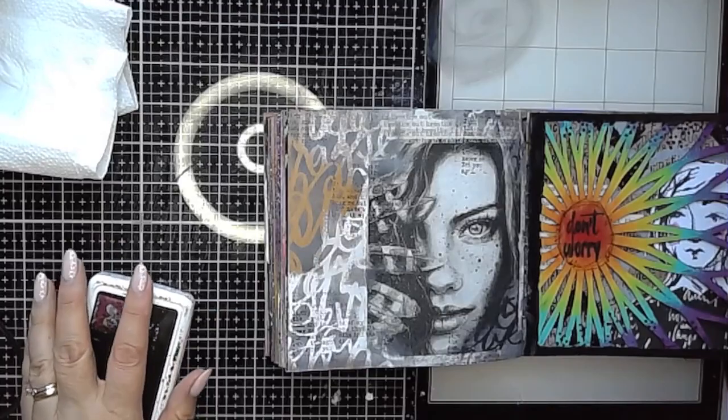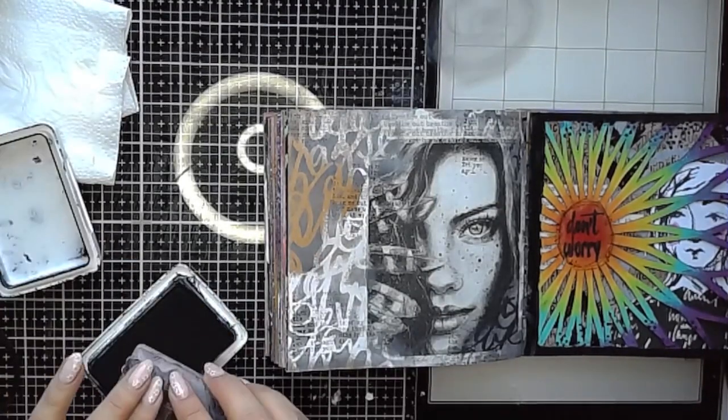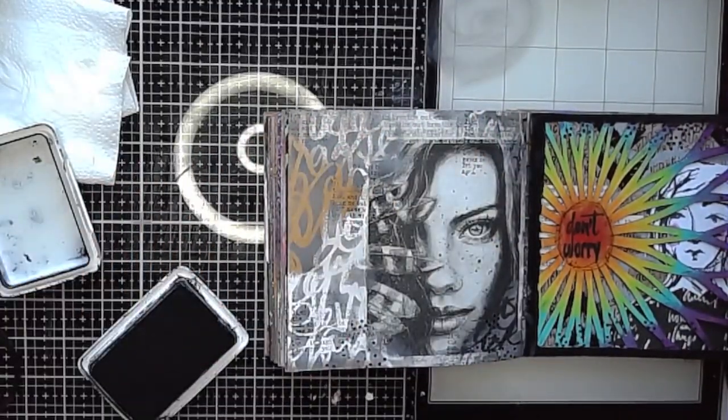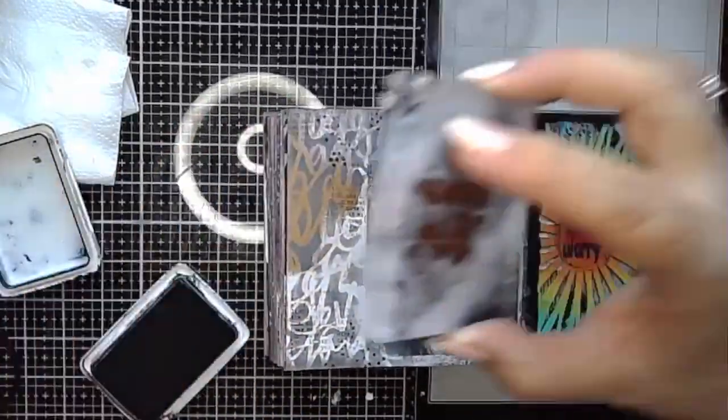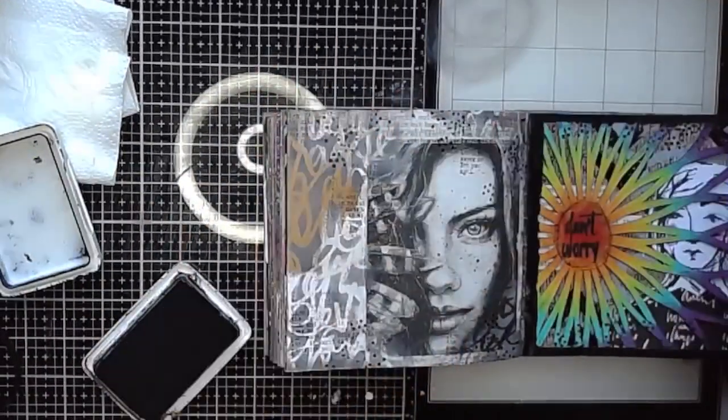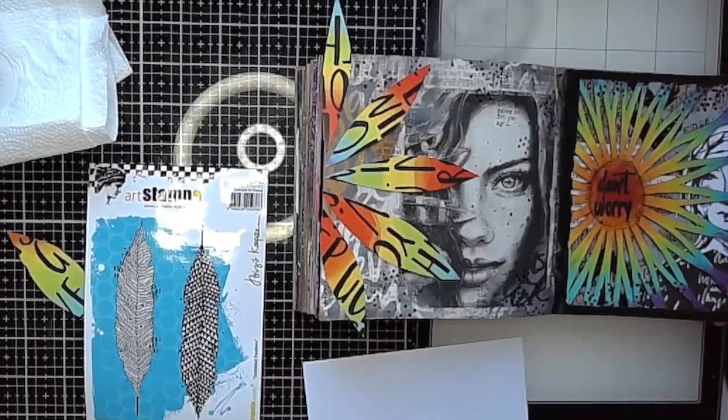I'm also adding some stamping over the top of that. This is a text stamp also from Natalie May Scrapbooking, just using some black archival ink. And then I'm using my little dotty stamp and adding some stamping on there too.